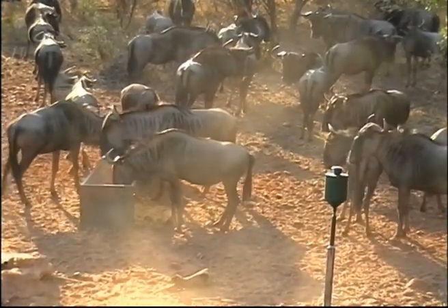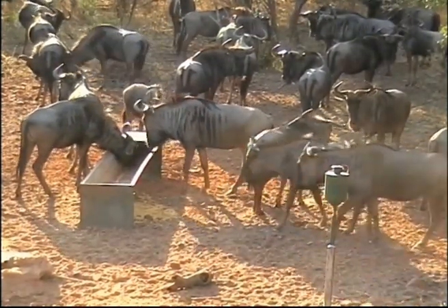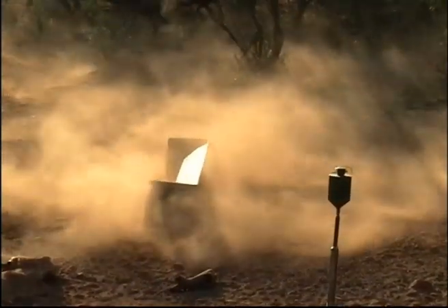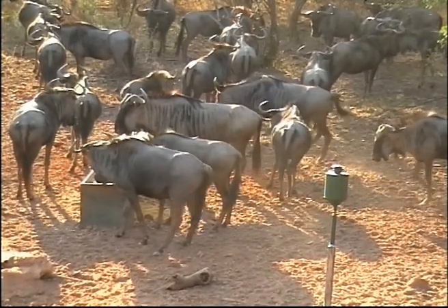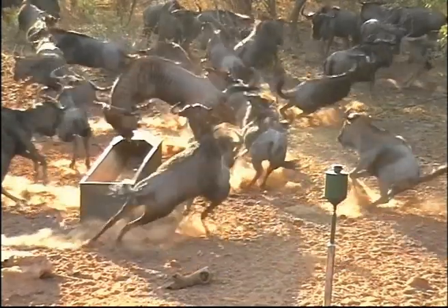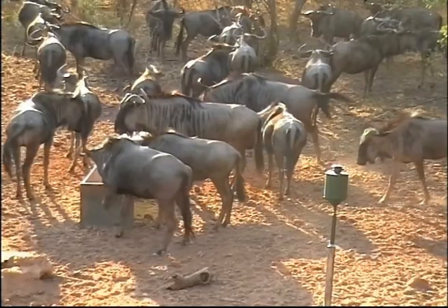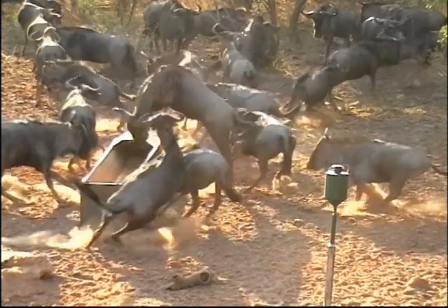Blue Wildebeest are always on the move, so you've got to be very careful when shooting that there's no other animal walking in behind the one you're aiming at. This hunter did very well with a double lung shot, but it was very high risk and there's always a chance of wounding another animal.